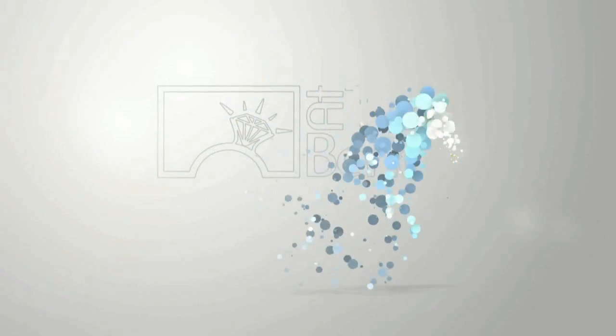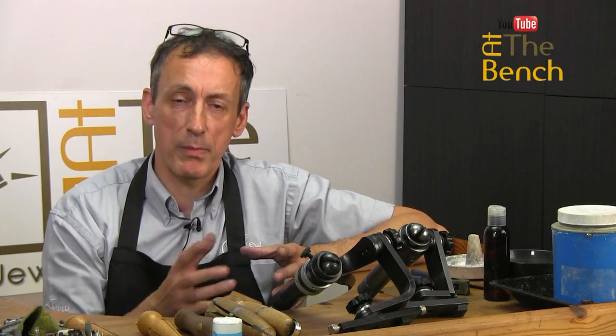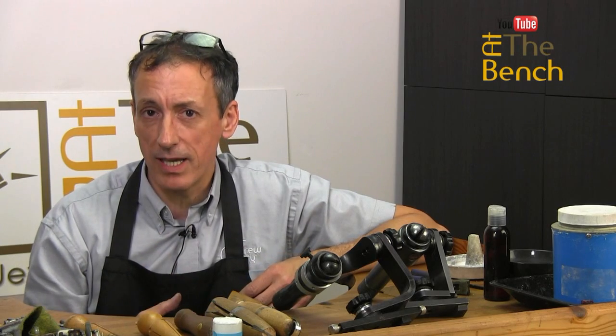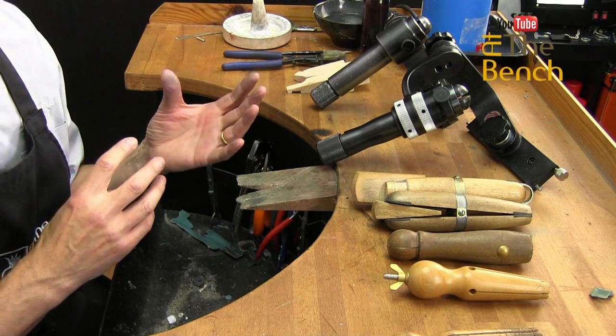Hi, I'm Andrew Berry and welcome to At The Bench's YouTube channel. When I'm working on rings on our online training website At The Bench, I often go on about ring clamps. I'm going to show you the ring clamps that I've got in my tool kit and show you what they do, how they hold the ring, which ones I prefer and why.